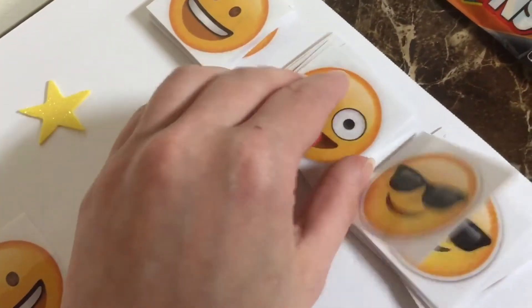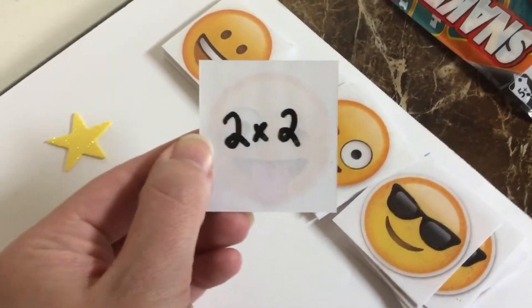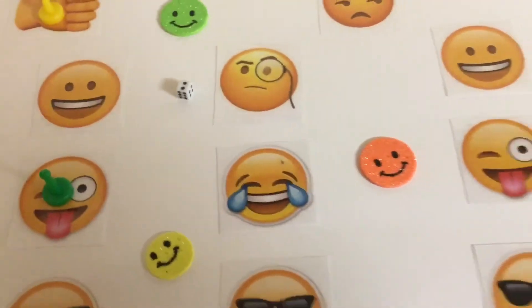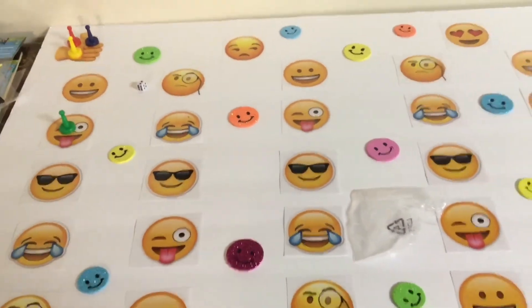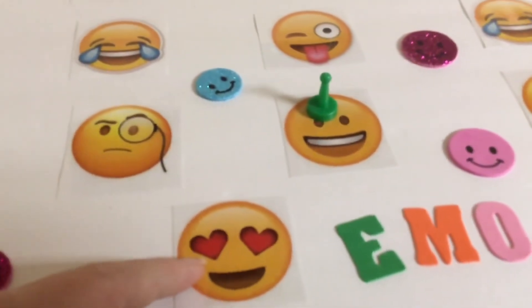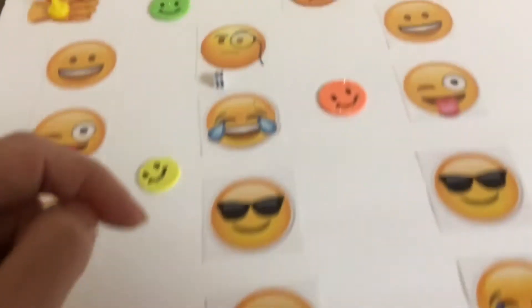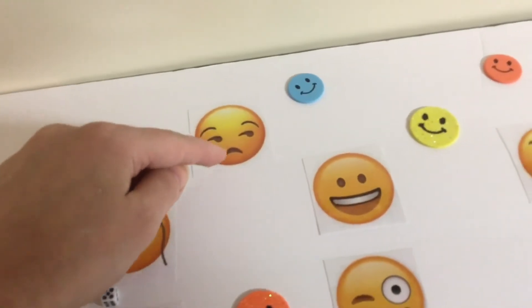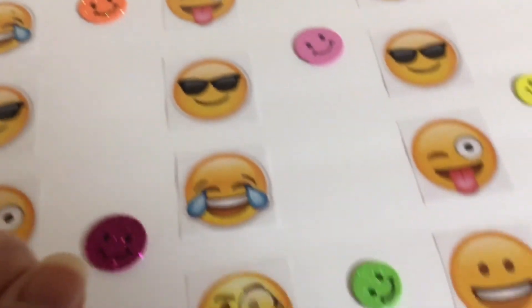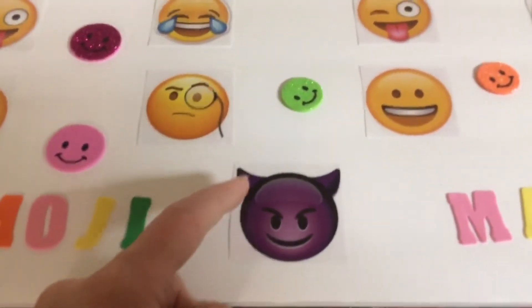If I answer correctly, I get to move on. If I answer incorrectly, I have to keep picking a card from the same pile until I answer it correctly. There are a few specials on the board: if you land on the heart eyes emoji, it means you get another turn. If you land on the regretful emoji, it means you lose a turn. And the purple emoji means you go all the way back to the beginning and start over.